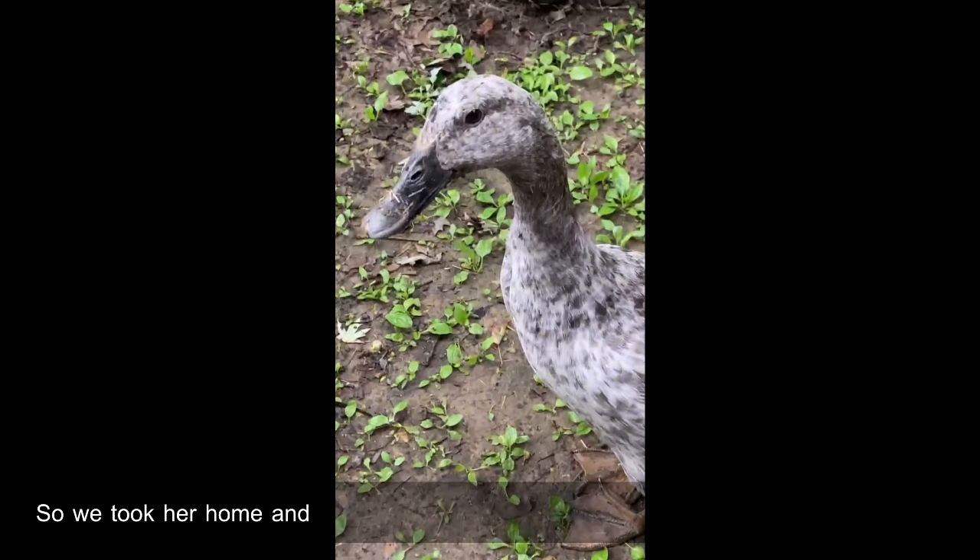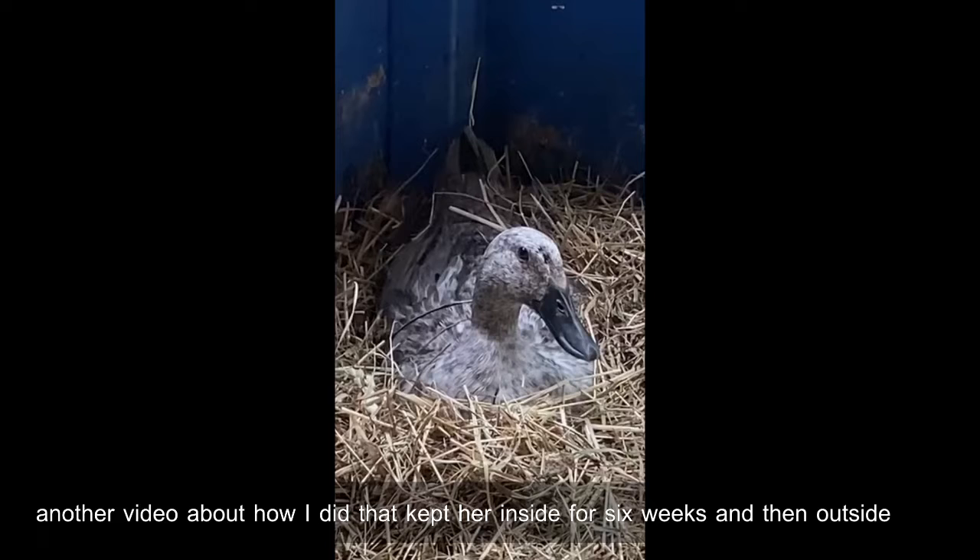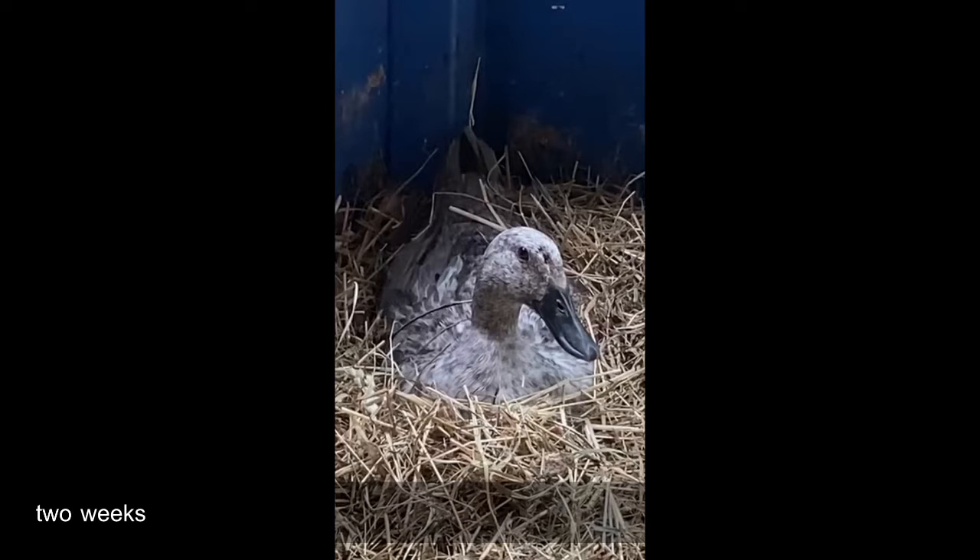We took her home and the vet gave her prescription medicine and painkillers. I had to give her those twice a day, and I also had to tube feed her for a while — I have another video about how I did that. We kept her inside for six weeks and then outside for two weeks in a separate small pen next to the big ducks.